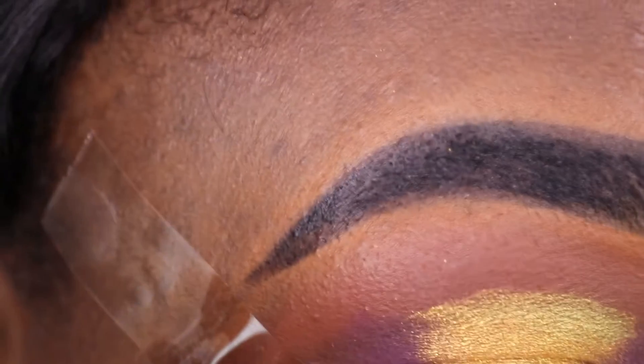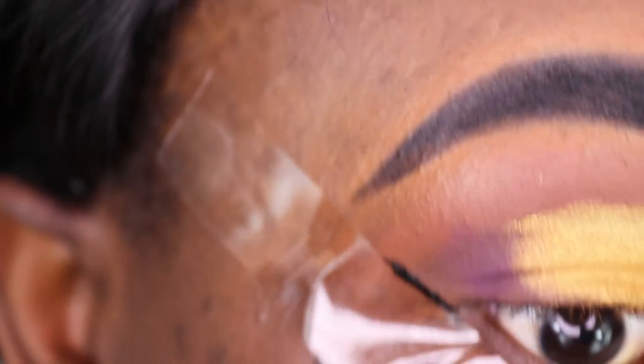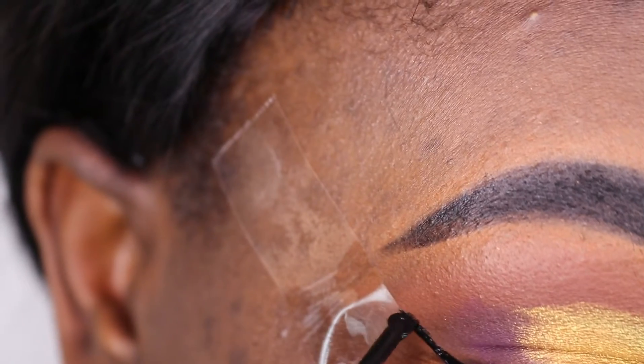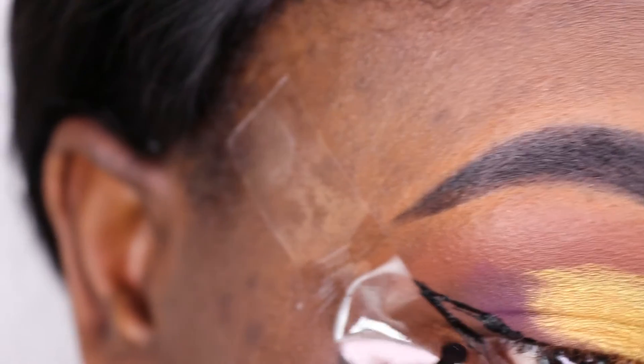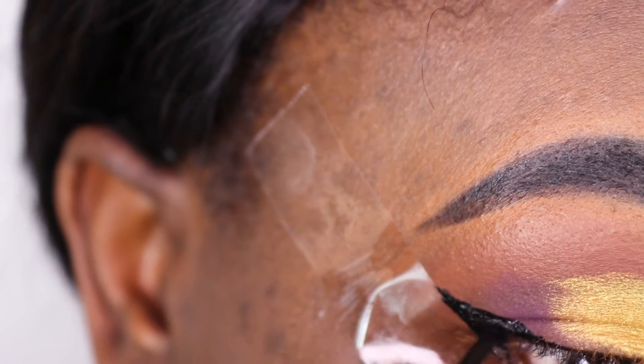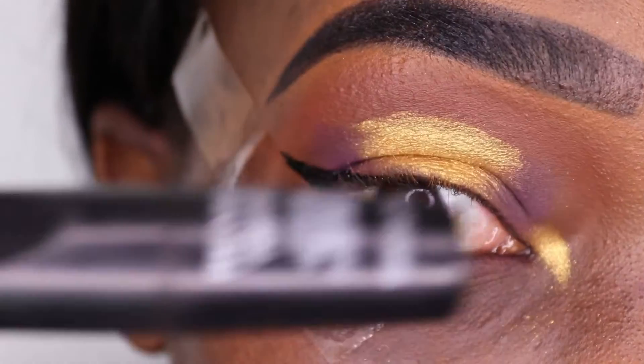Next I put the same Golden Girl on the inner corner, and I just put a Q-tip on the outer eye so that I can try to draw a winged liner — that's my weakest point. We are going to draw a winged liner. By the way, I'm using the Rivulon winged eyeliner.